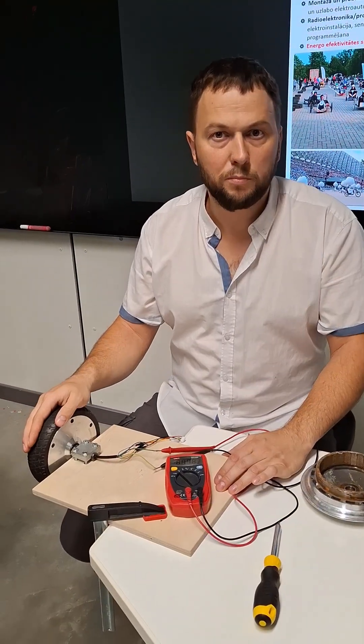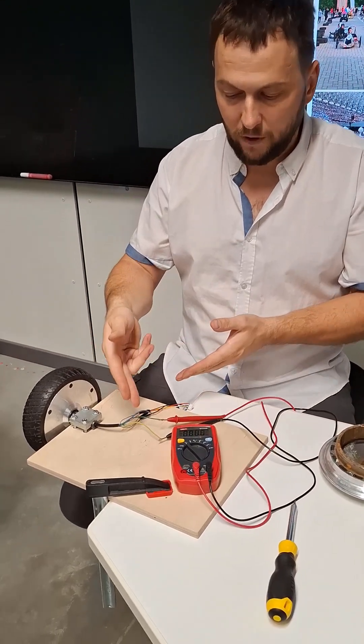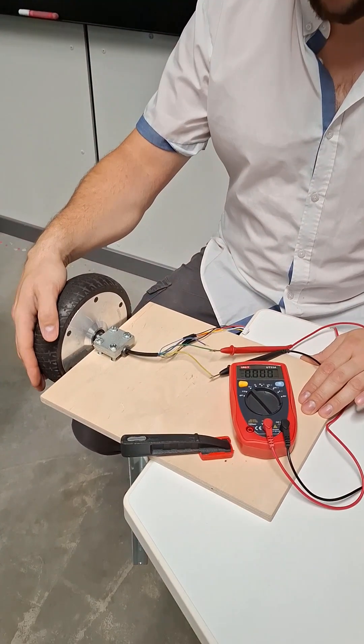How do you think — what is the most important thing in a car? I think it's the motor. Here you will see a 3-phase electric motor, DC.